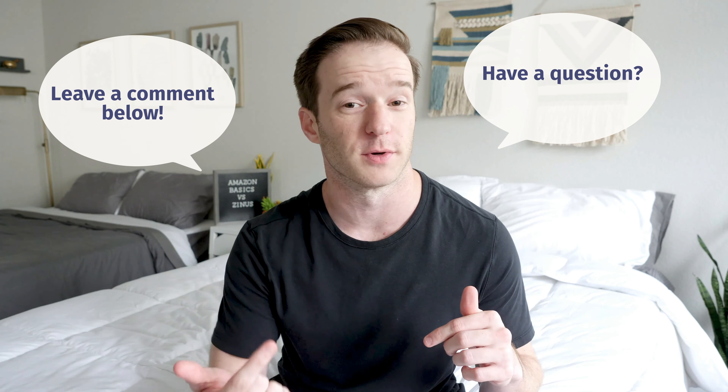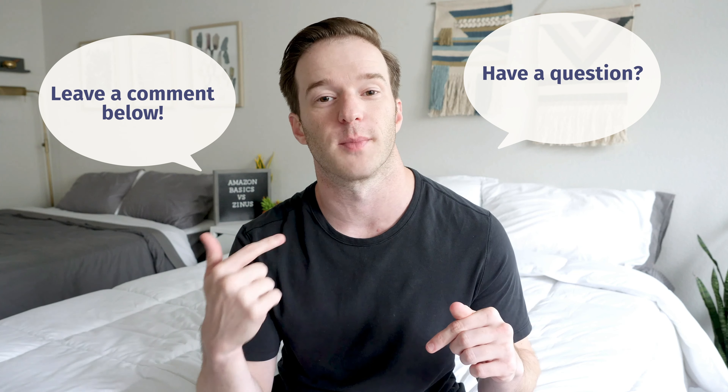That's basically it. Hopefully I've given you a good overview of the main similarities and differences between these two mattresses and you have a good idea of which one you want. If you're still confused, I read and reply to every comment on YouTube — just leave a comment below and I can give you a personal recommendation. If you're just getting started on your mattress buying journey, definitely check out mattressclarity.com, or Google 'Mattress Clarity Best Mattress' for a full list of top picks.